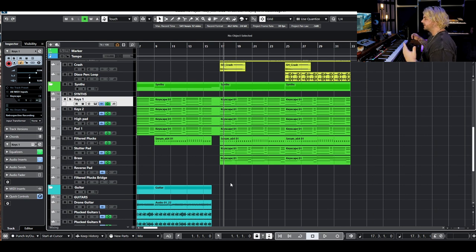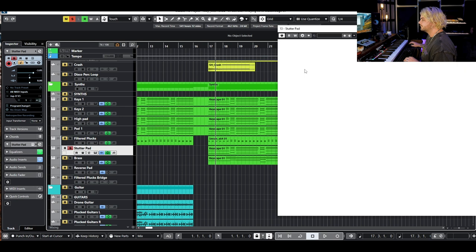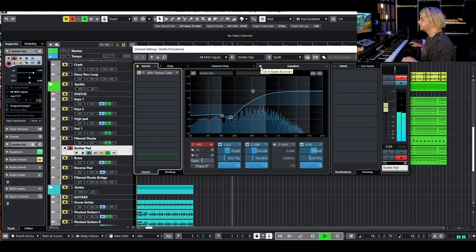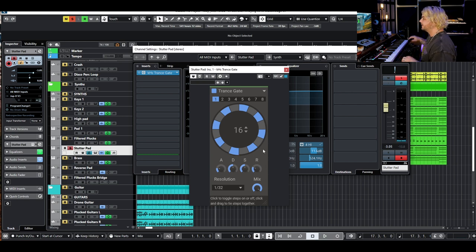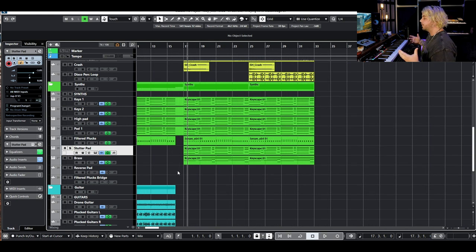Now that we've built up the drums, let's talk about how we build up the synths. We're going to use every element we've already used — main keys, second keys, high pad, sparkly pad, filtered plucks — but we also have this lava strings preset from the Jupiter 8, with some EQ to make it much brighter and thinner. Then I've added a trance gate from Kilo Hearts in that Slate bundle, giving it that gated sound. It helped the synths really sit in with the hi-hats and extra percussion movement, because now we have a synth element also moving on the 16th note. If your synths aren't sitting in with your drums, try adding a little bit of rhythm in your synths or some sustain in your drums — meet them in the middle.